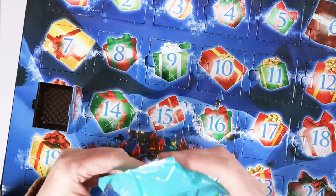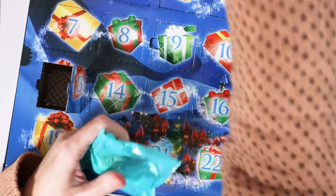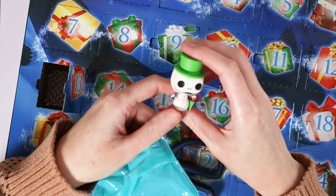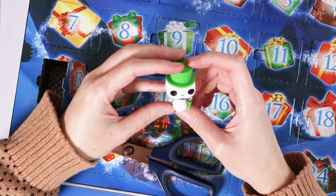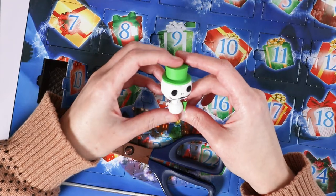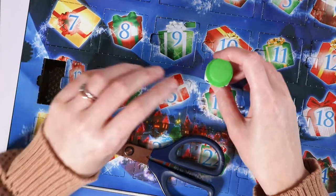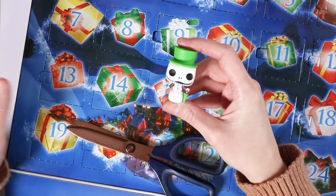I wonder who we are getting. I can see some — it looks like another Jack Skellington. Surely not. I must be missing something. No, I got that right — it is Snowman Jack! So this is the fourth Jack Skellington we've had so far. I'll insert a picture here of all the ones so you can see. He's cute, he's fun, he's very wintery — because he's a snowman.